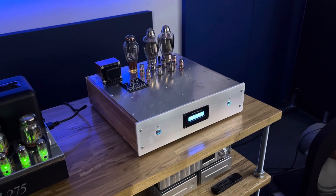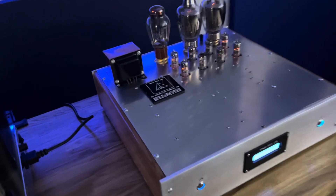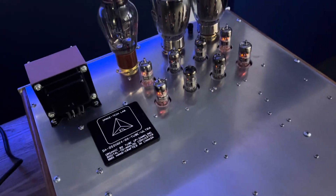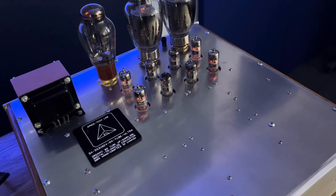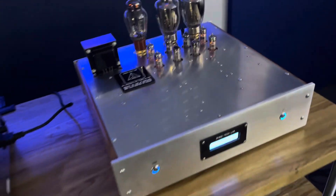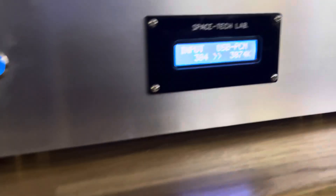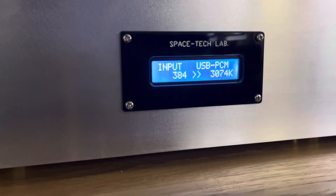Hey guys, this is Daniel, Dr. D, and I want to tell you guys about the Spacetech Labs 1024 Ultra DAC. It's kind of a unique DAC, sort of a prototype, I suppose. And if you look at this liquid crystal display, it's got like eight times upsampling here.